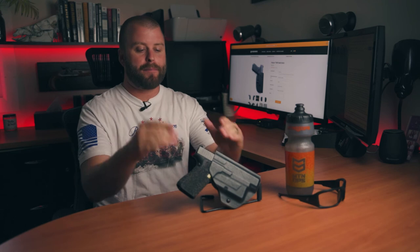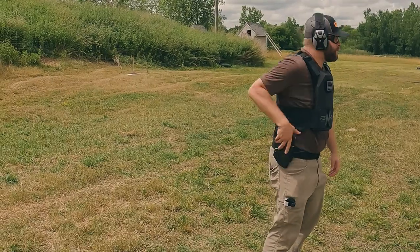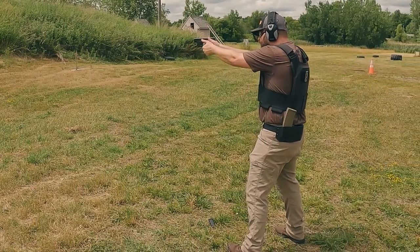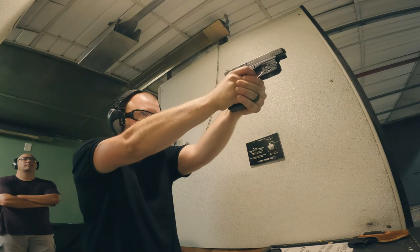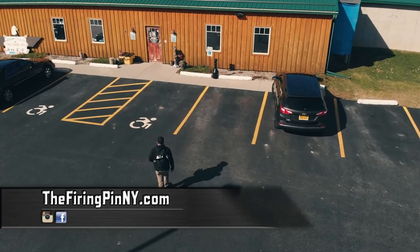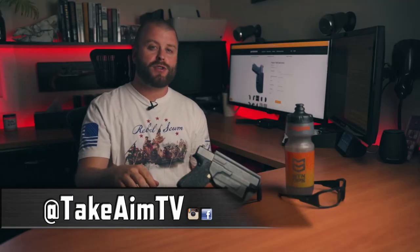Do me a favor — comment below and tell me: would you carry a paddle outside the waistband holster or would you prefer the more traditional belt loop options? Thank you to The Firing Pin in Berger, New York for allowing us to use their outdoor private range for live fire testing. They have an indoor range open to the public, a store with guns, ammo, and all that good stuff — please check them out. Please subscribe to our YouTube channel, like and follow us on Facebook, Instagram, and Carbon TV. Stay aware, carry often, and I'll see you next time.